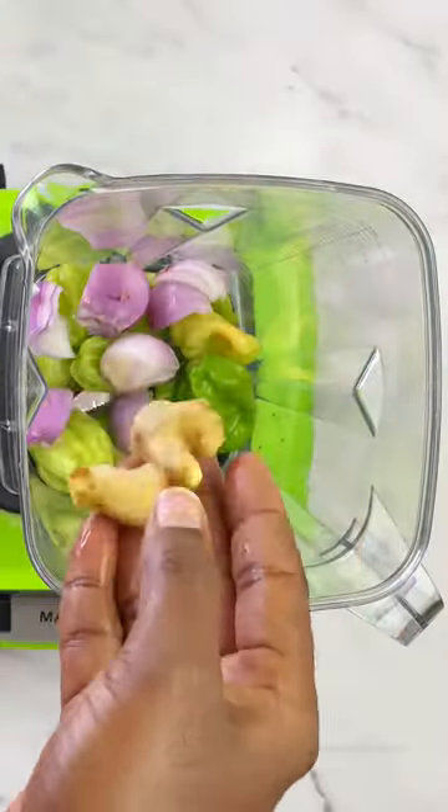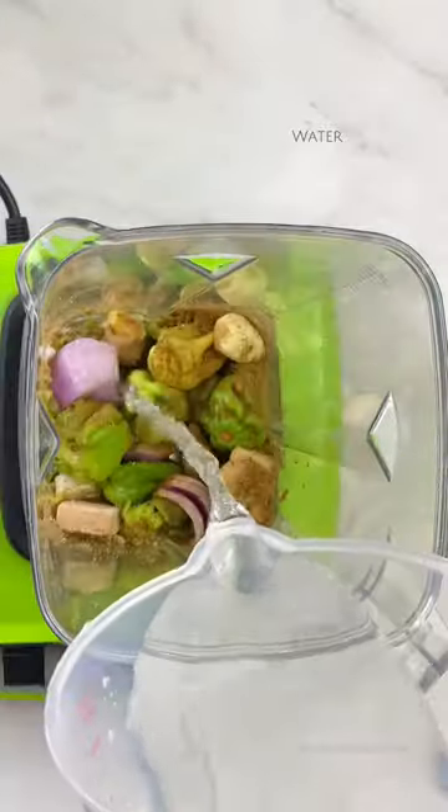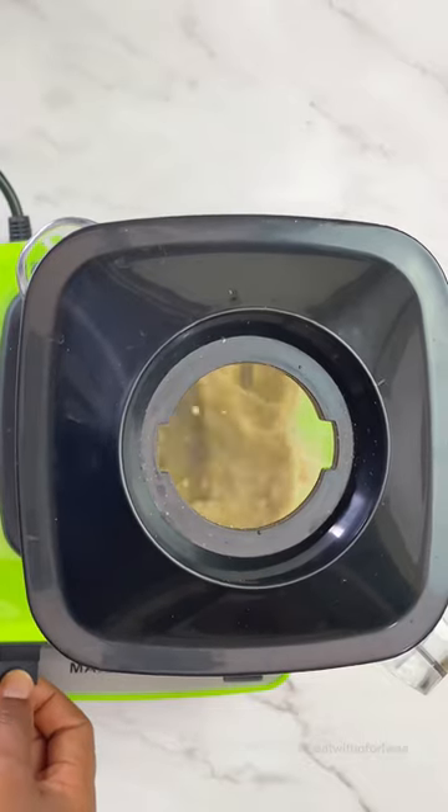So to my blender I added some pepper, some onions, some ginger, garlic, mixed spices, seasoning, and some water, and I blended this up.